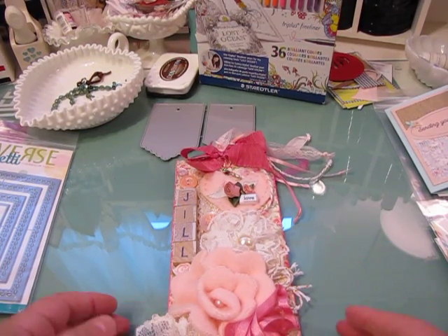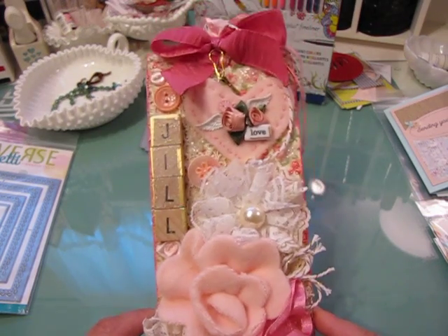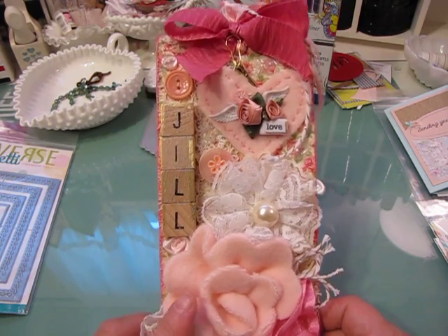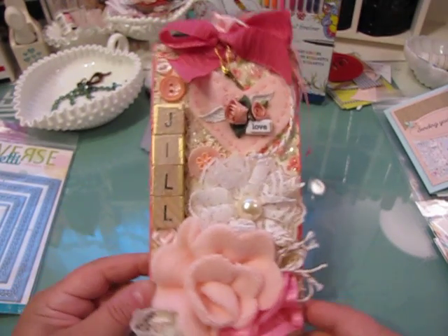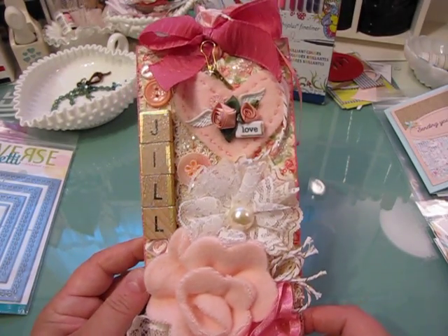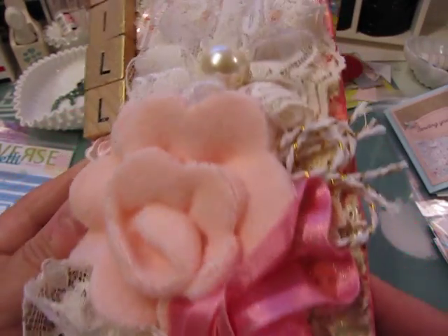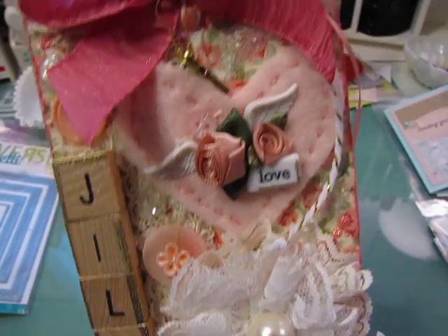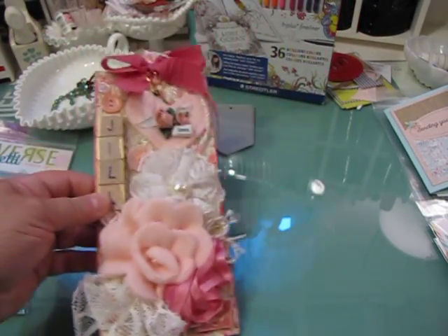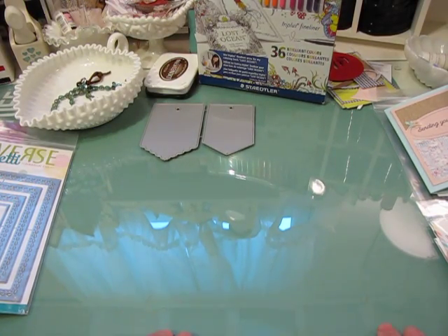Hey everyone, it's Jill with Greenwood Girl Cards and I am finally coming on to do a video. I thought I would open it with this lovely tag that my friend Kat made me. I think it's a nice way to open up the video — it just sits on my desk, and I just love all the detail that she adds to projects. Look at all the pretty details, and the way she did my name — so, so sweet.